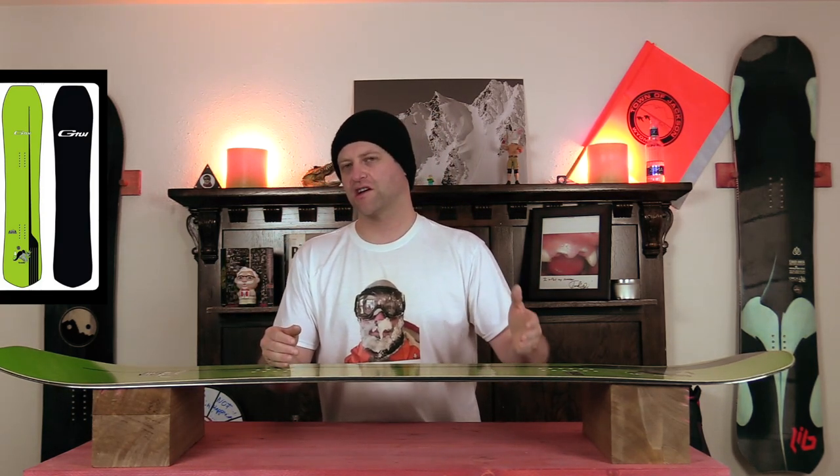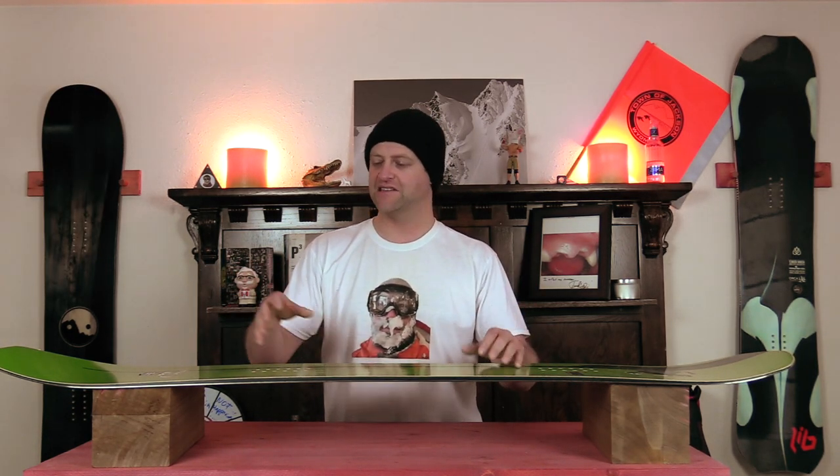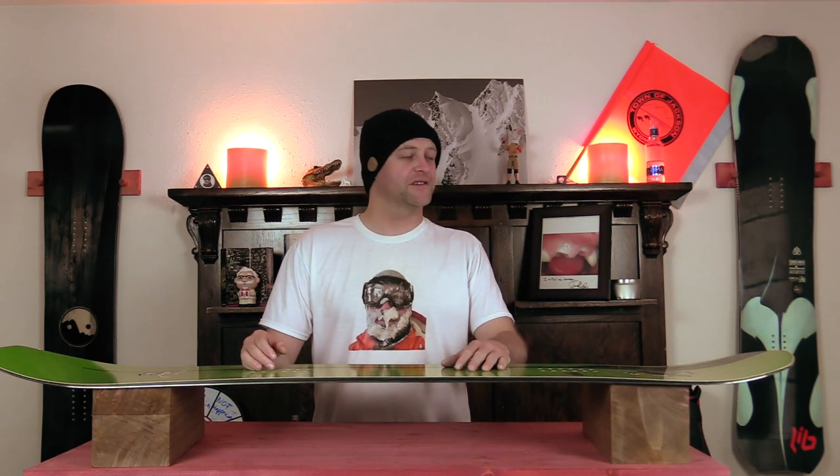Whether you're doing short tight quick carves or long hard drawn-out euro carves it does it all with ease. You never feel like you're going to get knocked around or that it's going to disengage — it just remains locked in. So who's this board for? The freeride-focused resort rider. Someone that wants a volume shifted board that's camber dominant. I love this board — it was absolutely phenomenal.